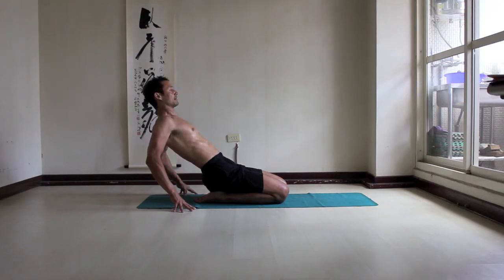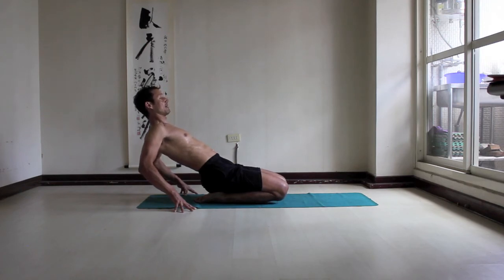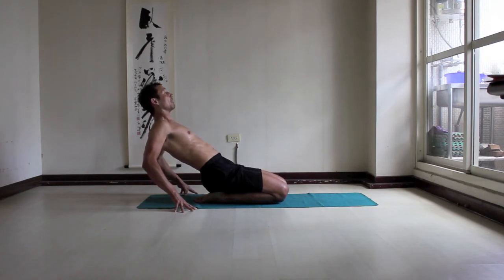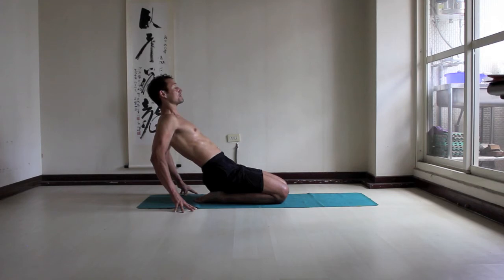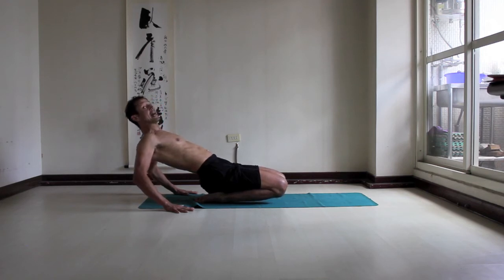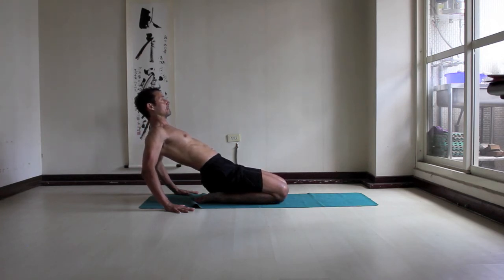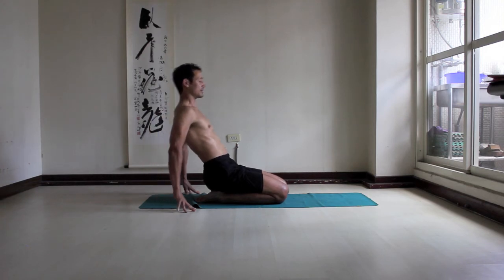Press the toes down, lengthen the spine, slowly lift the knees, and each time you can lift a little bit higher. If it hurts, don't do it. Lower the knees and relax, then press the toes down, lengthen the spine, lift the knees. Gradually work at lifting your knees higher as you feel comfortable — don't just force it. Lift your knees gradually higher while staying within the comfortable zone of your body, then sit up.